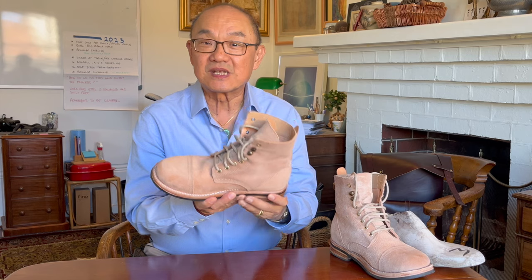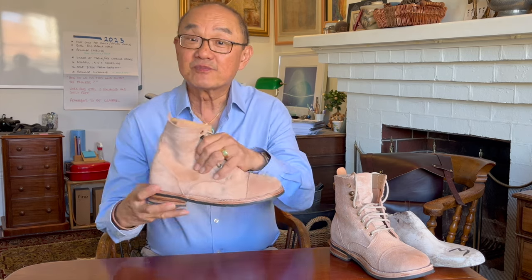Welcome to Bootlosophy, my name is Tech. I'm recording in Perth in WA, and I acknowledge the traditional custodians of these lands, the Wadjit people. This is the Cordobas Capto boot. I've previously reviewed the plain toe version that they make, which they call the service boot, and you can check that out up here.